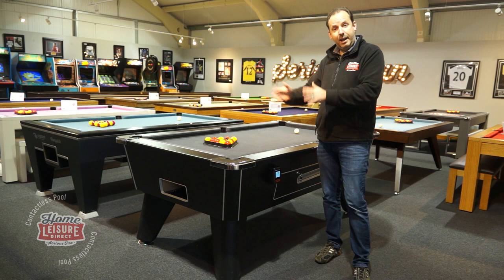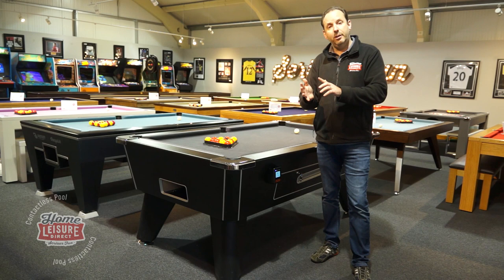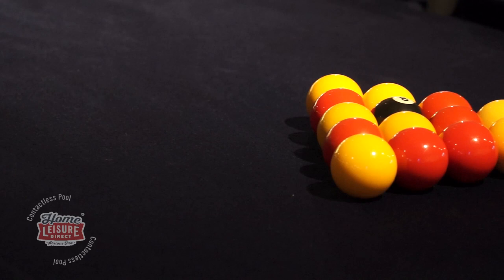Welcome to our video taking you through the different models in our contactless table range. We're going to start off with the Tournament, then we'll talk about the Vanquish and the Viper, and then finish off with the Vantage, which is our pool dining table.